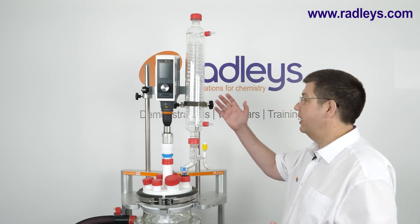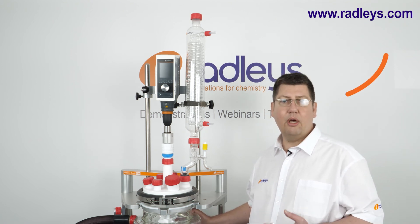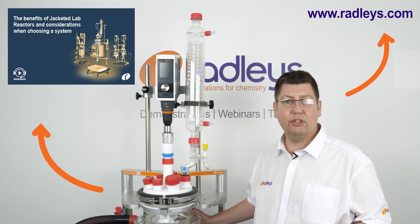So that's how you dry a jacketed glass lab reactor system prior to use. To learn more about jacketed lab reactors, visit our website. We also have a full library of webinars available on demand.